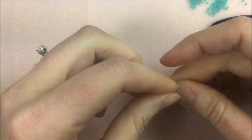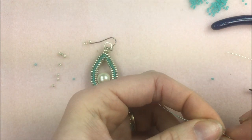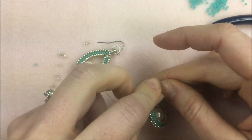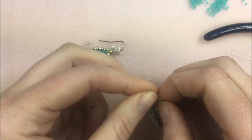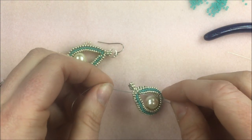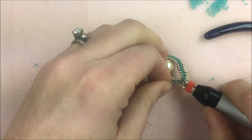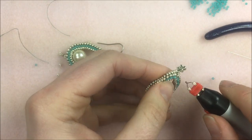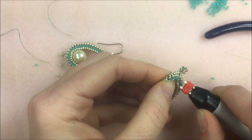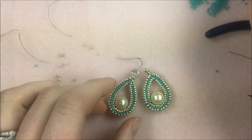Once threads are right beside one another at the top, simply slide off the stop bead, take off the needle, and all we do to finish is tie those two threads together. Earrings don't have a lot of wear and tear on thread ends, so you can reinforce down the herringbone if you like, but you don't have to. Once I have a couple of knots here at the top — and I try to do this at the back of the earring — I'll go in with my thread burner and just burn those thread ends off. If you want, you can use super glue to secure those ends.